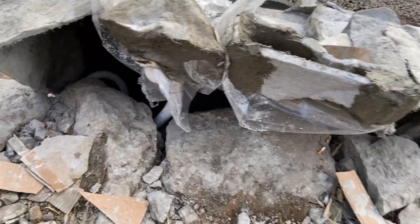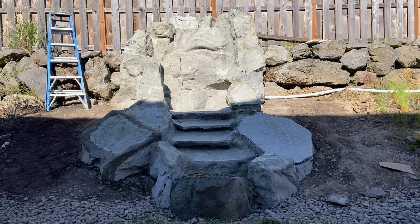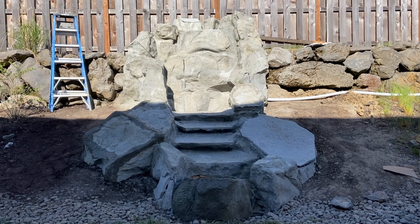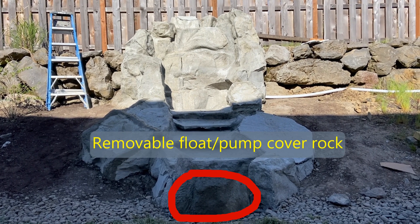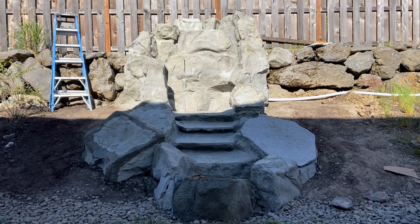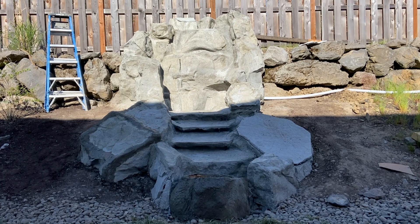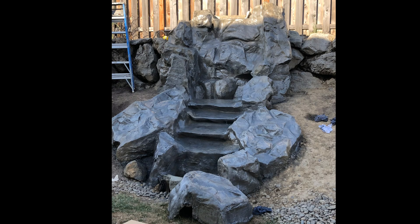There are still some rocks to finish, but it's coming along. The back isn't viewable from the view area and will just be left like that — you can see the flex PVC down in there. All the rocks are made but the float and pump rock still needs a top, as well as the replacement top for the right rock. There's a little touch-up on several areas, but this is the final touch stage — we're going to get it wrapped up.